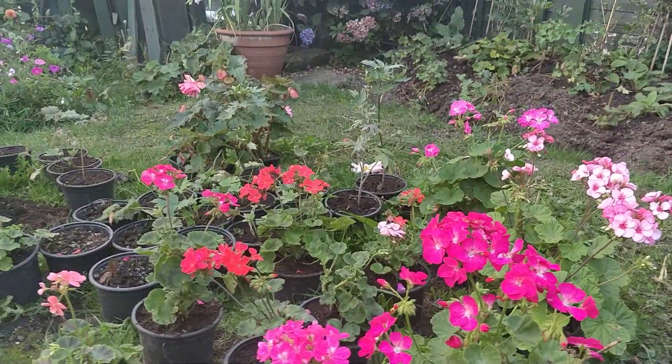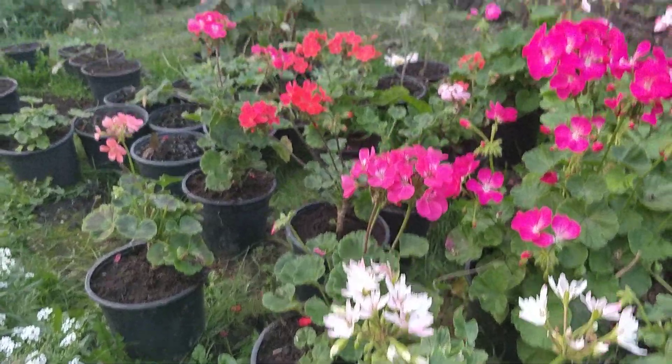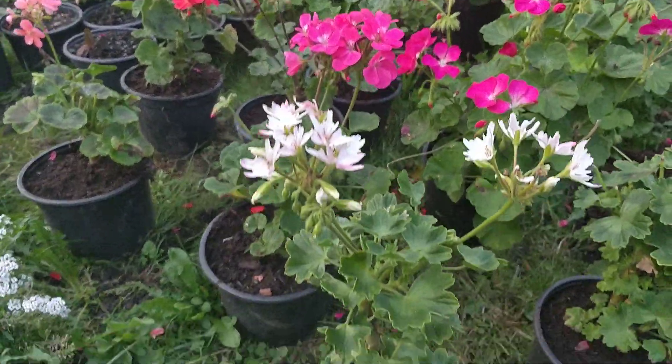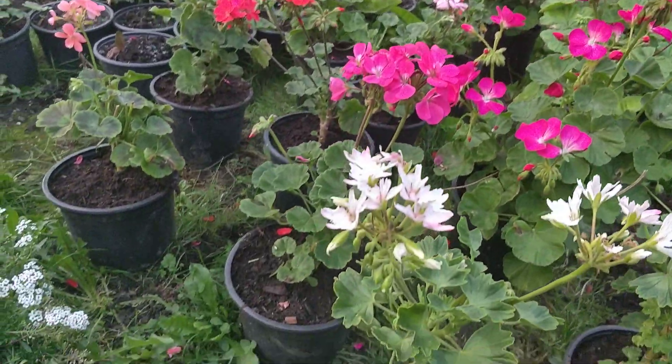Gentlemen, just a quick catch up on my pelargoniums, my geraniums. These are the ones I sowed in the winter underneath the grow light. As you can see, all looking really well.